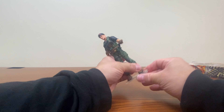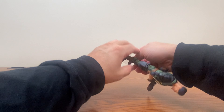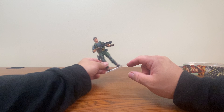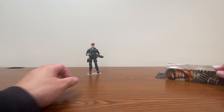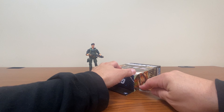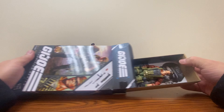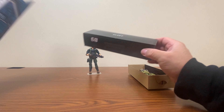The beret does sit on his head pretty well and helps to hide that goofy-looking hairdo, so now it just looks like he's got a standard buzz cut underneath there, maybe. The pistol can fit in the holster. The pistol does not have a port for any effects, but the shotgun itself looks like it does. So here we have our standard version of Flint.